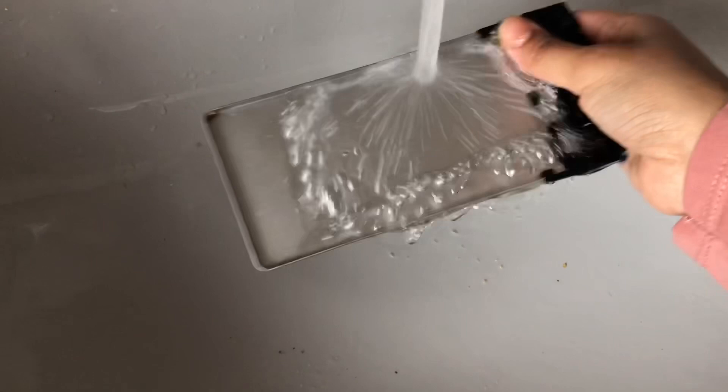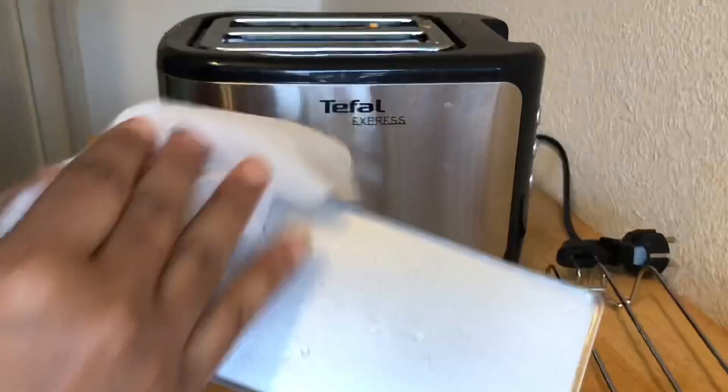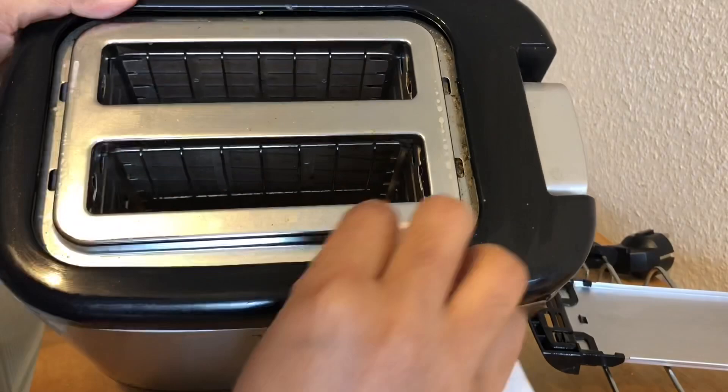Now I'm washing the tray with normal water and then drying it. Now I'm using the wet tissue for cleaning the outer part of the toaster.